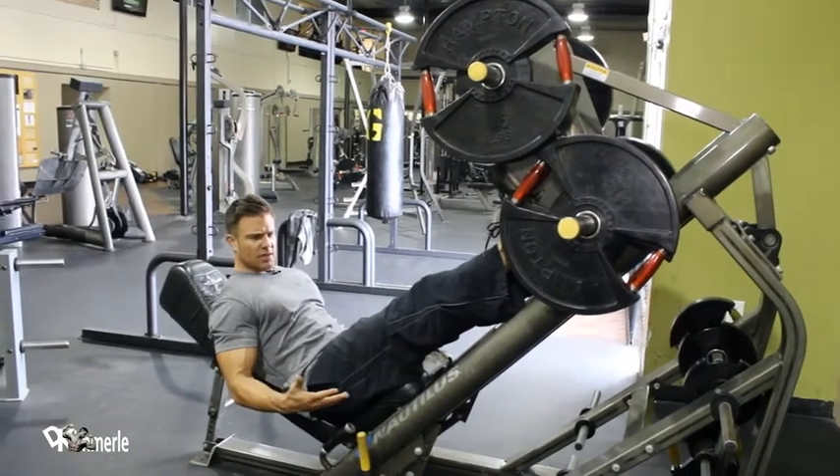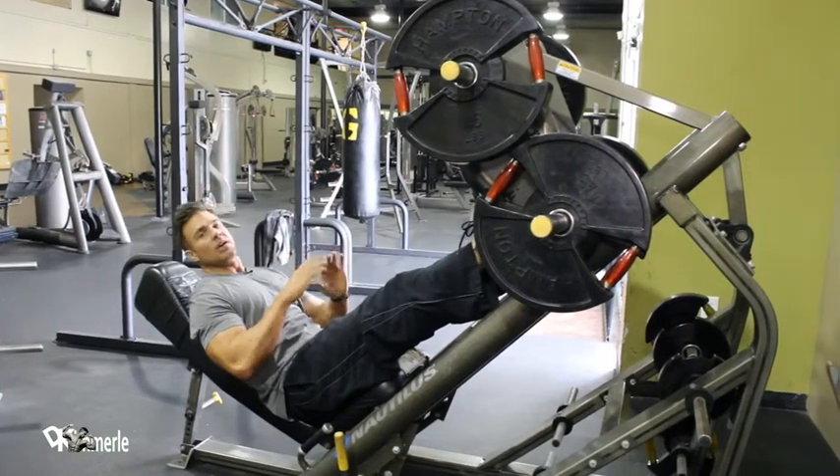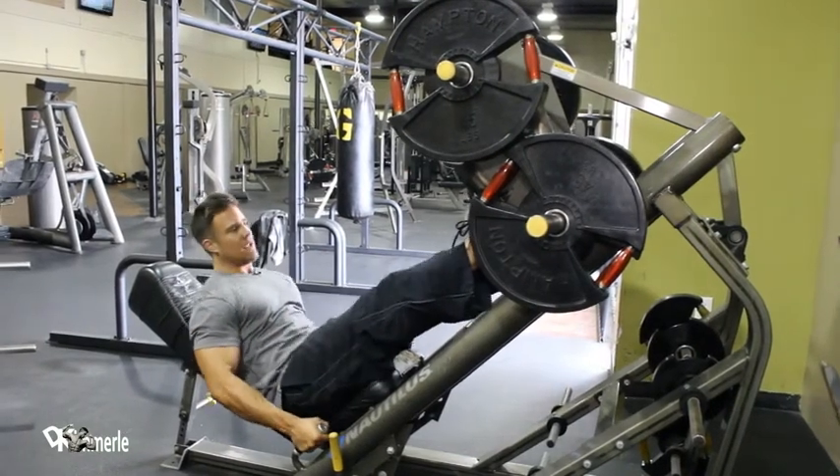If you have a machine similar to this, put your legs in the middle, line them up, keep them straight, point your toes out. It's just like any other machine. Change your foot position as you do your three or four sets. That's the only thing you have to know about this and the pain game.